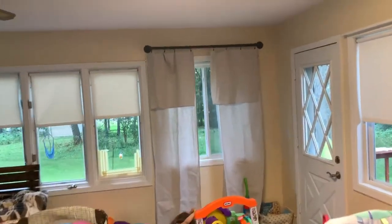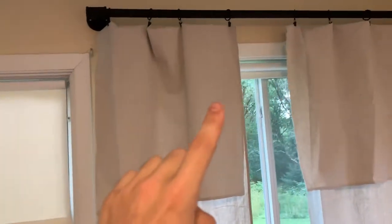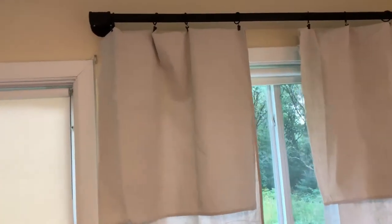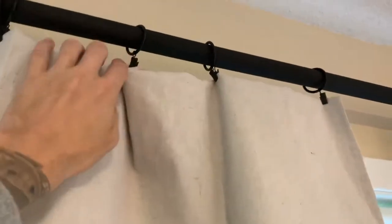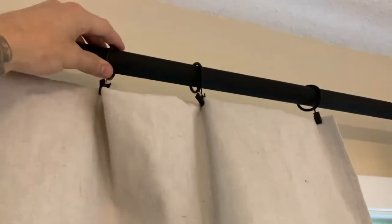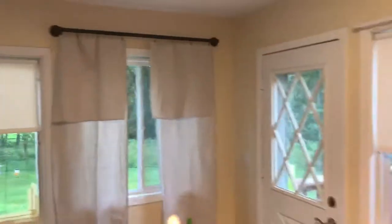We bought the little clips that hold the curtain on Amazon - I'll throw a link to that in the description box. It works perfectly. We just had to make sure that the pipe fit over the rings essentially. I think they're like 20 bucks for a huge bag of clips, because what we're doing is wrapping the curtains the entire way around our porch.